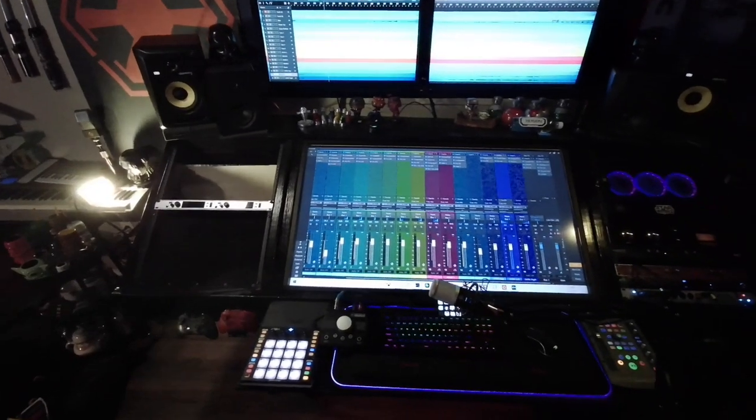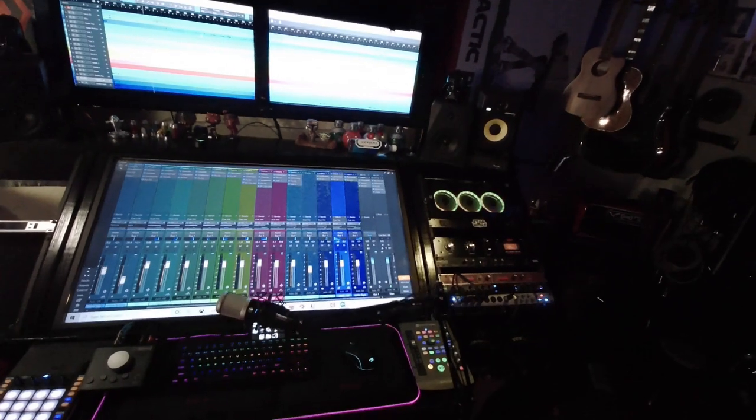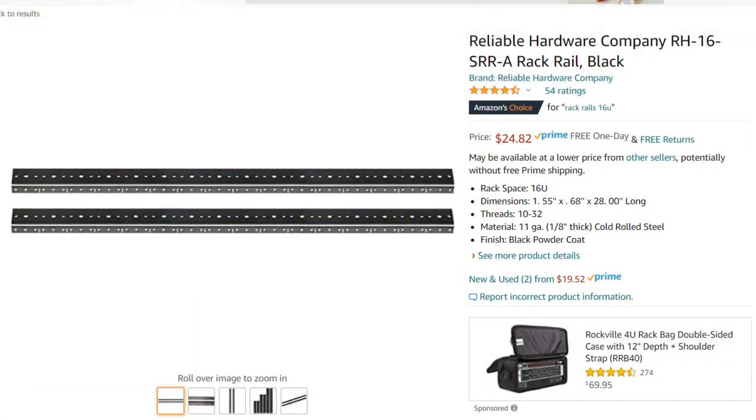The final step was to paint the desk and then install the rack ears on both sides. I got both pairs of rack ears from Amazon — they're pictured right here and you can find the link below to get your own set.